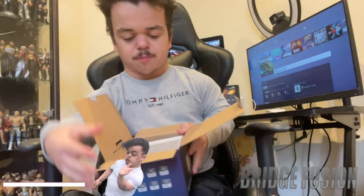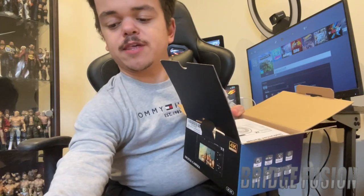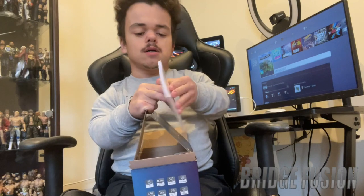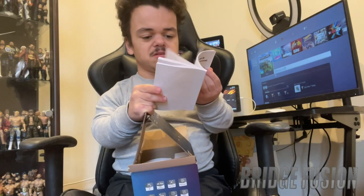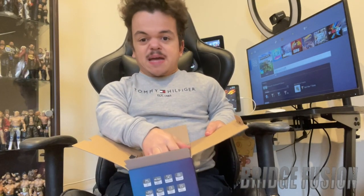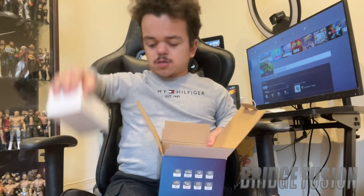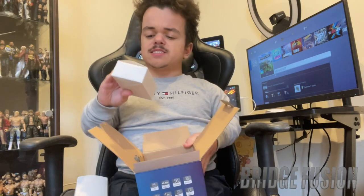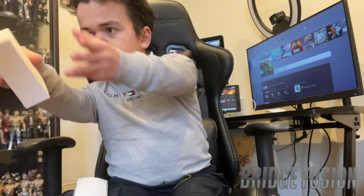So this is what it looks like on the inside of the box. You do get a screen cleaner right there, and then you get an instruction manual. It does come with two white boxes — one feels quite heavy, so I believe that might be the camera itself, and the other one says accessories on it.